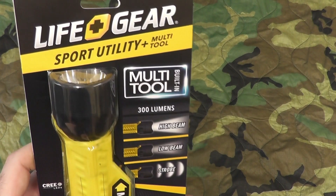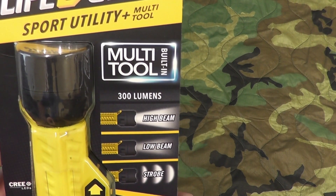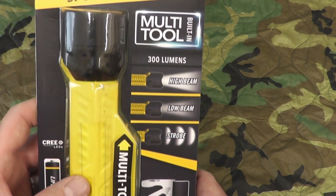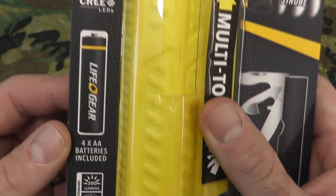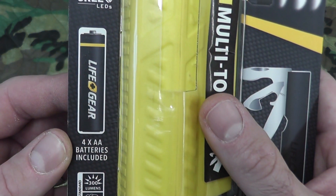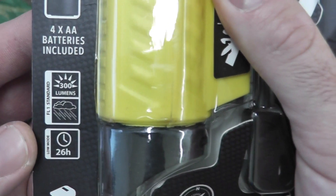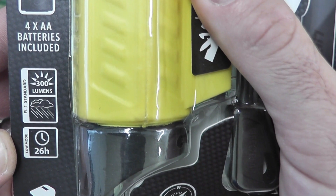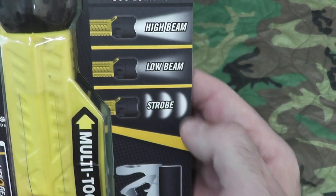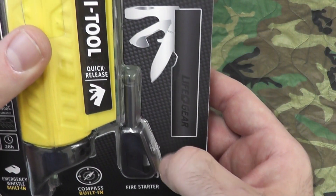So this is the LifeGear Sport Utility Multi-Tool with built-in 300 lumen flashlight. It has a Cree LED and comes with four LifeGear double-A batteries. 300 lumens, run time is 26 hours on low mode. It has low beam, high beam, and strobe. There's your tool and it comes with a little ferro rod.